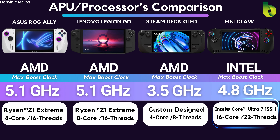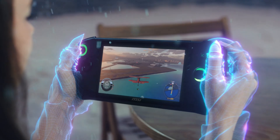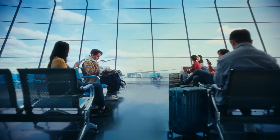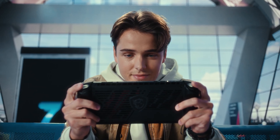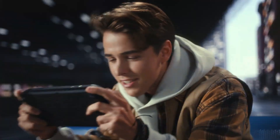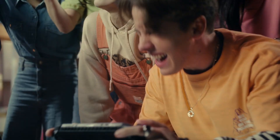I hope Intel actually supports this and makes great optimized drivers for games that come out. Now the RAM comparison — everything has 16GB, even though the MSI Claw was rumored to have 32GB in leaks, but it actually only has 16GB across all three models. The only standout thing comparing these handhelds is the Lenovo Legion Go — it does have DDR5X, which is 33% faster versus the competition.